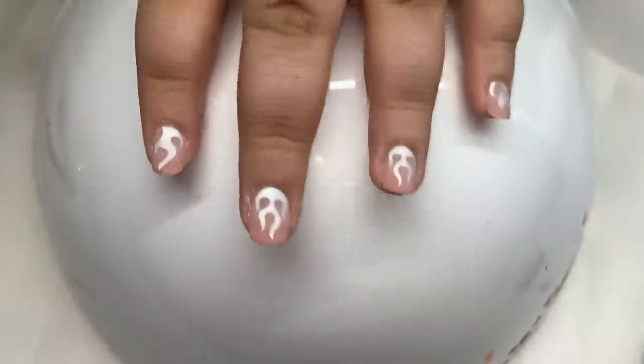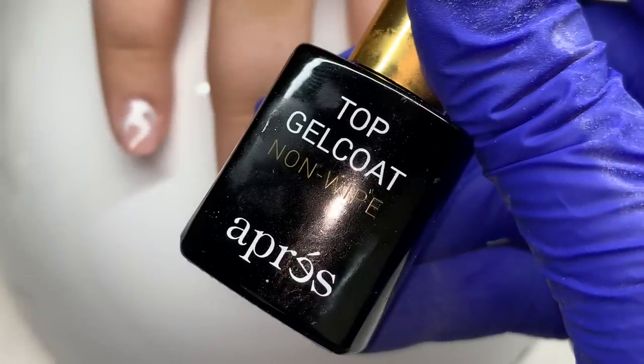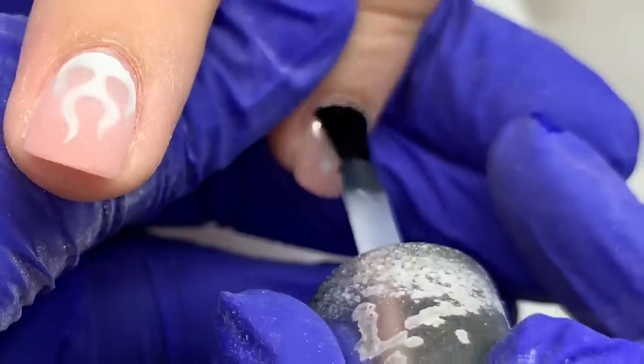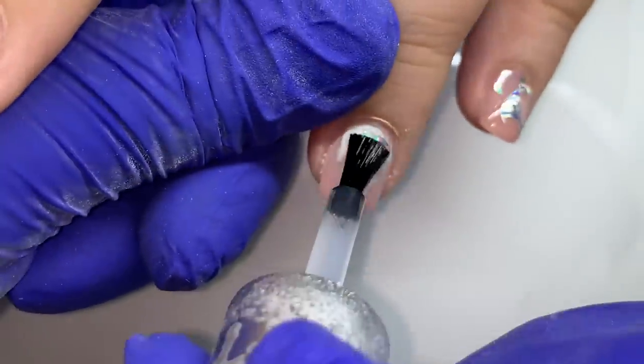It'll also help fill in the ridges that we've added with buffing and give clarity to the nail, especially when encapsulating designs, glitters, or anything you want to be shiny and clear — it'll kind of fill in any ridges.